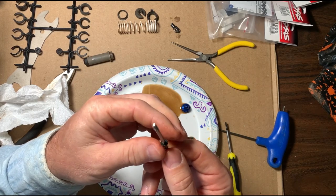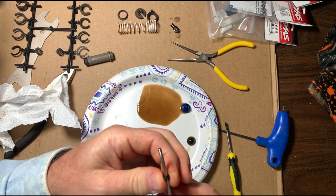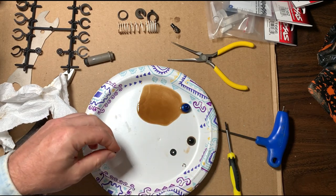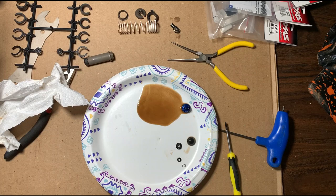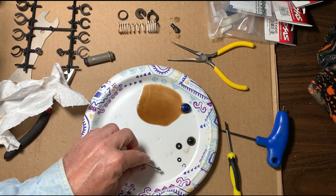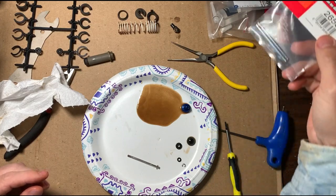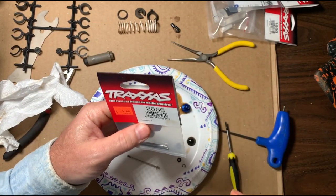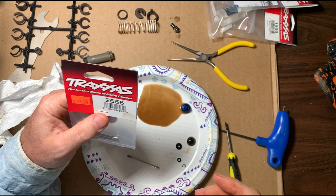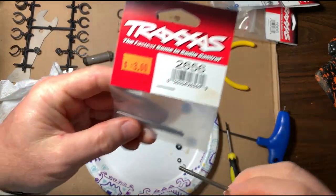This rear shock is different than the front one — this will be the first time I've totally rebuilt the rear shocks. We're probably going to be replacing all of this. I'm going to check the shaft and here's the part number for the new shaft for the rear ultra shocks. You can look at your blowout diagram on your vehicle at traxxas.com. I'm going to check the shaft to see how bad it's bent.